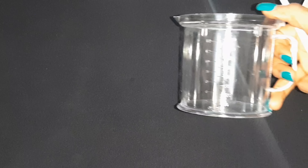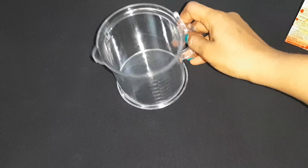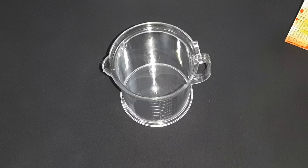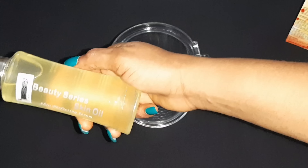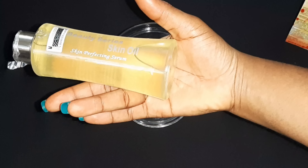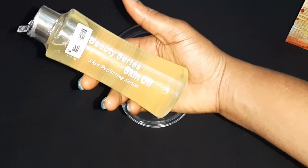Hi besties, welcome back to my channel! Today I'm gonna show you how to make your whitening serum, otherwise known as half cast oil. So to put this together I'm gonna need some items. First in line I'll be needing this beauty series oil — it's a skin perfecting serum, very effective when it comes to skin whitening, it doesn't cause reactions. I'm gonna be using this as my base oil.